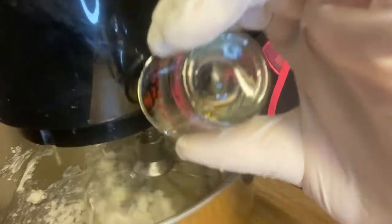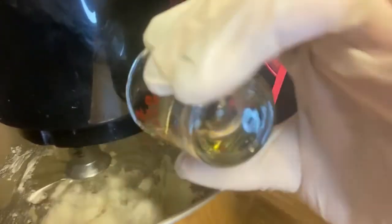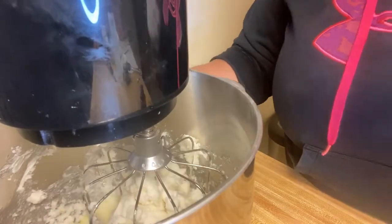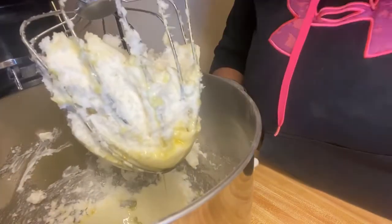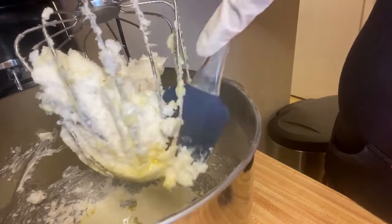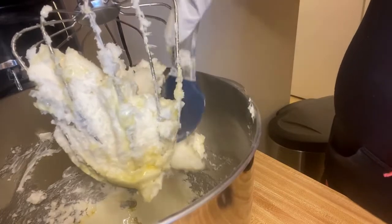I'm going to go ahead and help that break down a little bit more. I'm going to go ahead and stop it so I can scrape out what is in here, that way I can mix better.